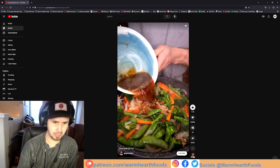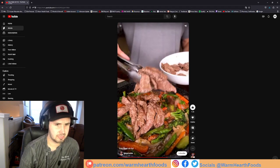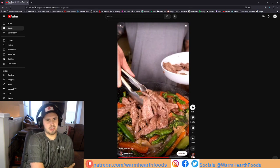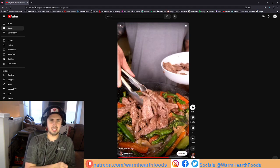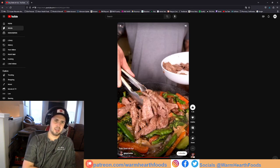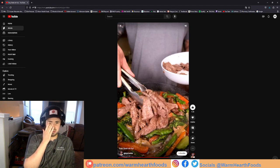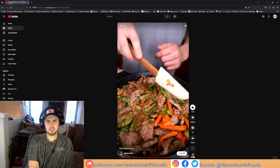Instead of adding water to steam the vegetables, you could have just added the sauce to steam them and incorporate more of that flavor. Also, there's no crust on that steak — it just looks boiled, honestly. And it's gonna get tossed into a sauce that's going to be bitter from the citrus juice. After about two or three minutes on medium, we're good to go — but there's just no color.